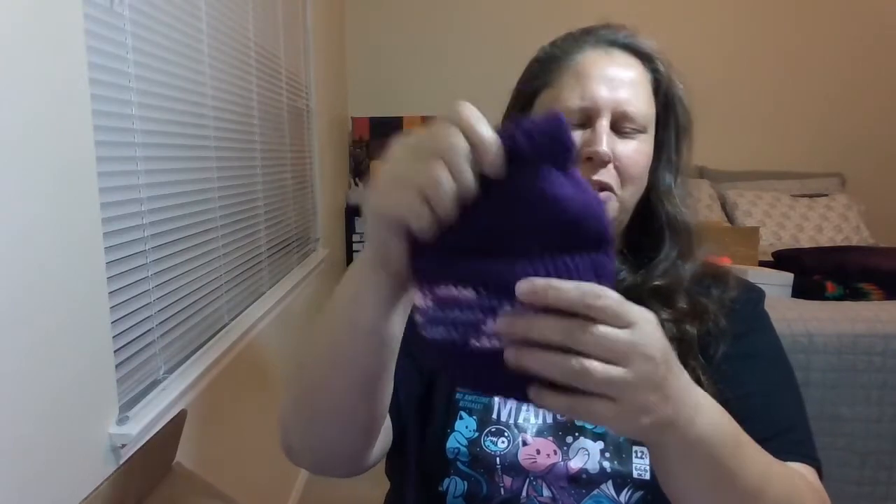Oh, another bag — this is a really beautiful color, purple, one of my favorites. Oh, there's something in this one! So cute, and I do have a little purple majors-only deck that would be perfect in there. Oh, I forgot about this — she said she had made this for me.